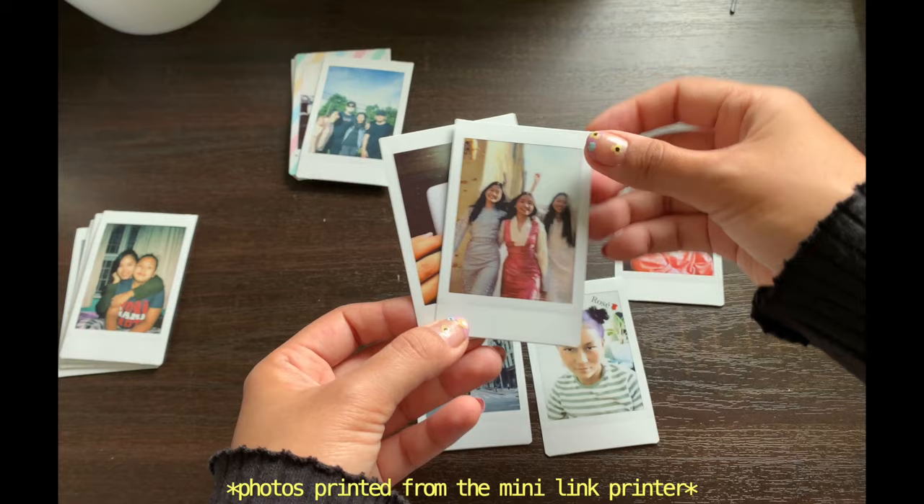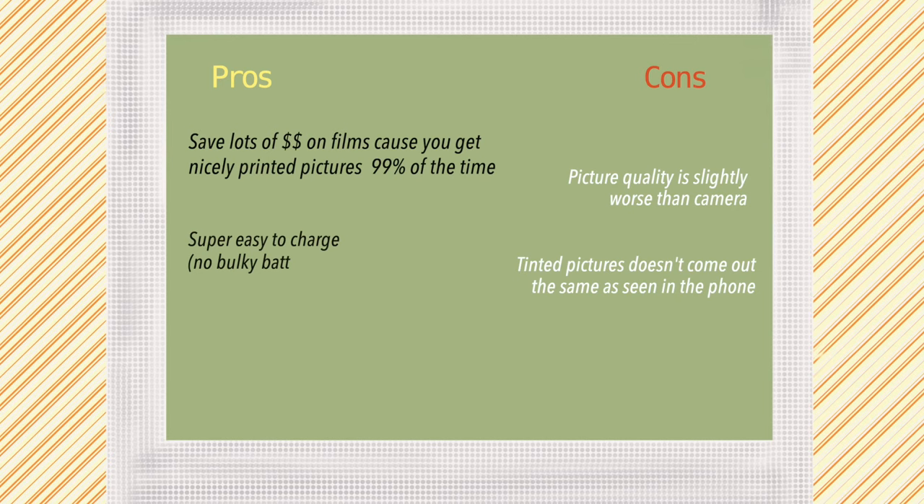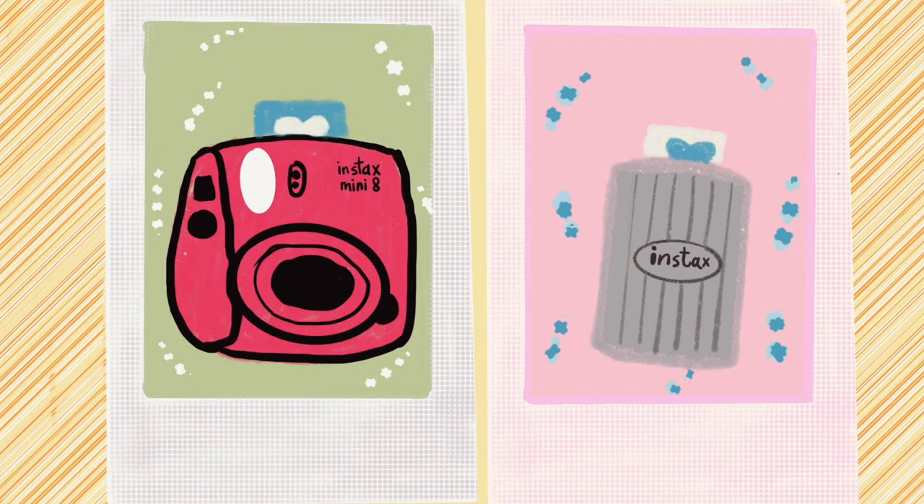Here's one of Soho — you can see I've added text here with emojis. You can save a lot of film because you get really nicely printed pictures. It is super easy to charge and it is way lighter and easier to carry, so it is definitely a need, not a want. I hope this review helped you decide if you want the camera or should get the printer instead. That's it for today — I'll see you in my next one, toodles, okay bye!